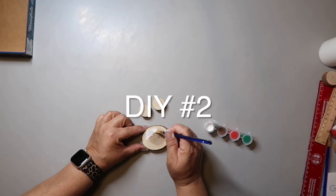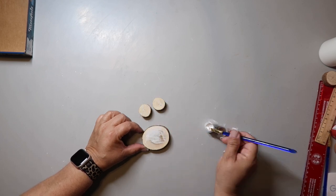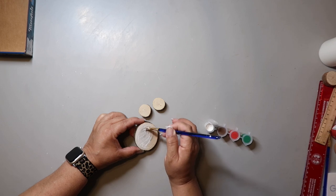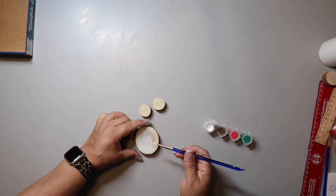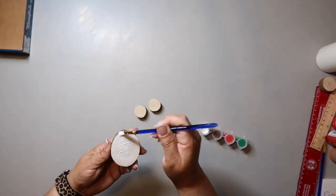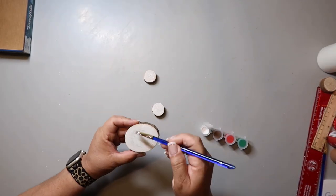DIY number two is going to be a little peppermint table. I took some wood slices that I got from Hobby Lobby on sale — you can usually find them on sale in the his and her section, not usually in the woodpile section. I'm painting it with a little paint kit I got from Target when I bought a gingerbread house from them, but it wasn't opaque enough so I had to go back with regular craft paint. And those are the little stools that they're going to sit on.